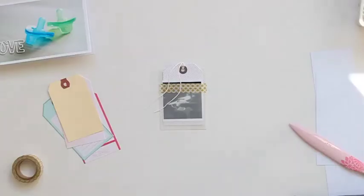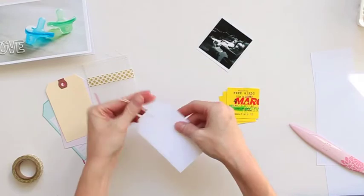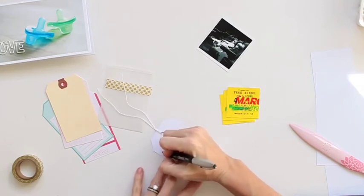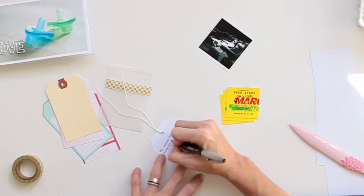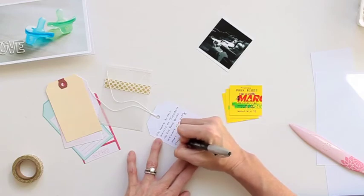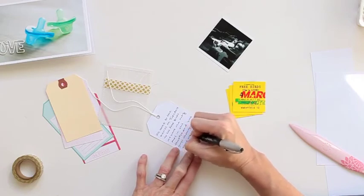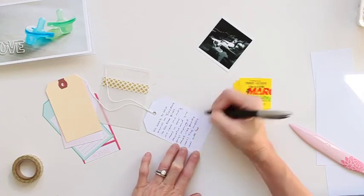I also have the two little ticket stubs from the movie that we went to, and I thought this would be really neat just to add into the bag. So in there I'll have the photo and the ticket stubs, and then on the back of the tag I'm just going to write my journaling. I'm speeding it up here so you don't have to watch me slowly write, but I'm just adding a couple of little notes and details about the day, the movie we went and saw, and my kids' reactions to being the only ones in the theater. I love that it's on the back of the tag and that the pocket can hold the tickets and a little photo too.